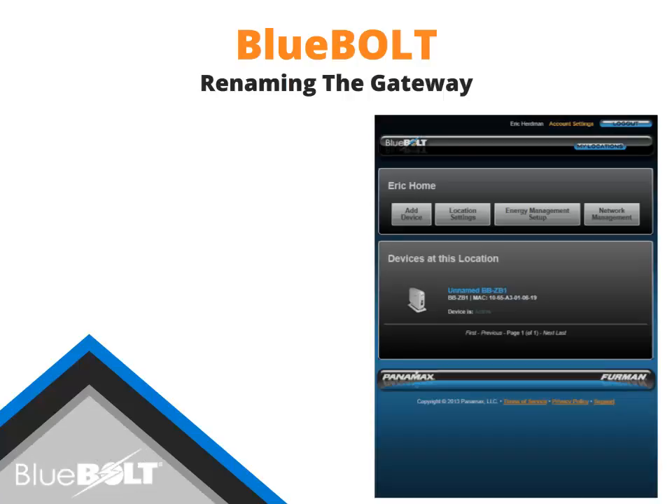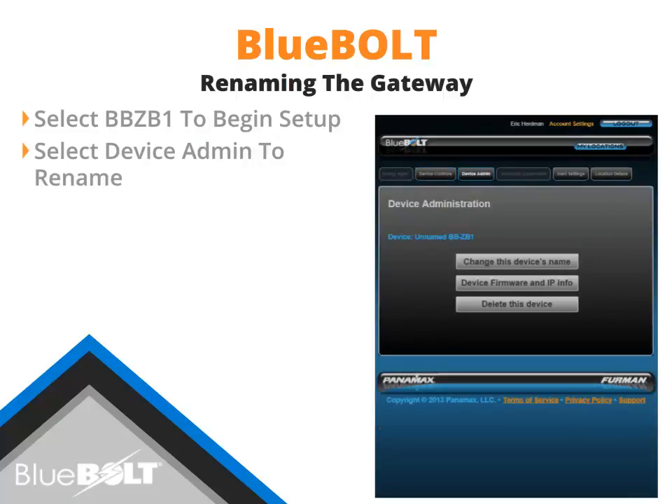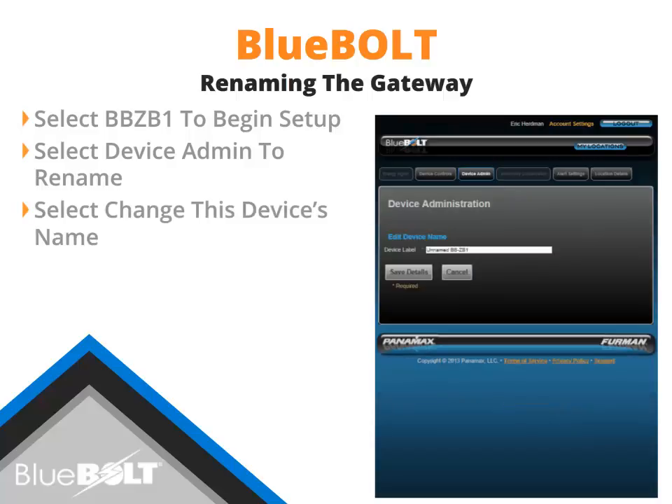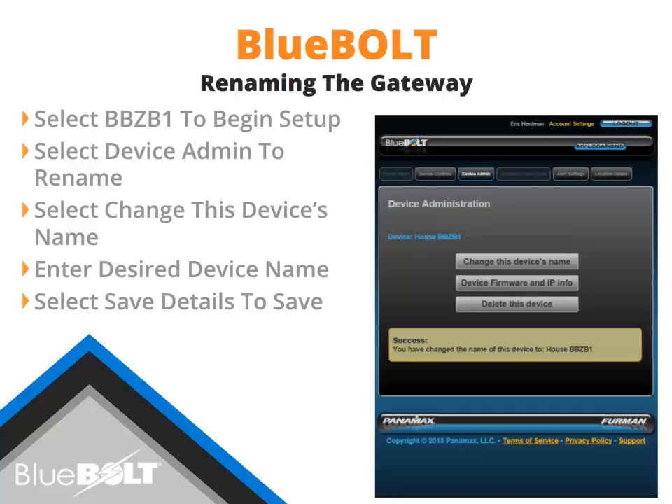Once the BB-ZB1 has been added, the gateway will be displayed as a device at the selected location. Select the newly added BB-ZB1 to begin setting up the gateway. The BB-ZB1 Setup page features tabs across the top to access different setup menus. Select Device Admin to access the Devices Administration page, which has options for changing the BB-ZB1's name, checking firmware and IP info, and deleting the BB-ZB1. Select 'Change this device's name' to enter the desired name in the Device Label field, then select Save Details to save the new name.